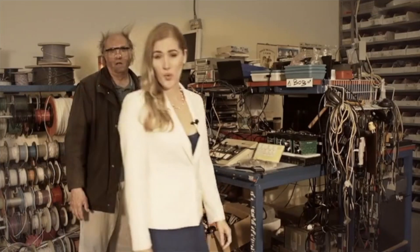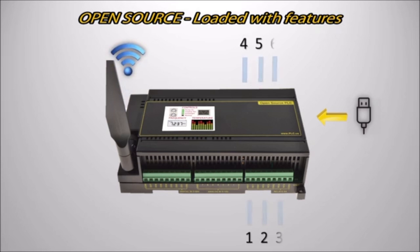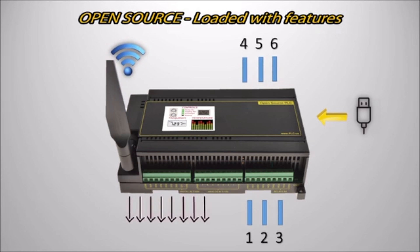Have you ever wanted to build an Intel Edison, Raspberry Pi, or Arduino project? Sure, you could do it with a big mess of high-voltage wires and parts, but why risk it? Our new open-source PLC is just loaded with features, including a USB connection compatible with the Arduino Mega, an external Wi-Fi antenna for long range, and six heavy-duty relays for power control.